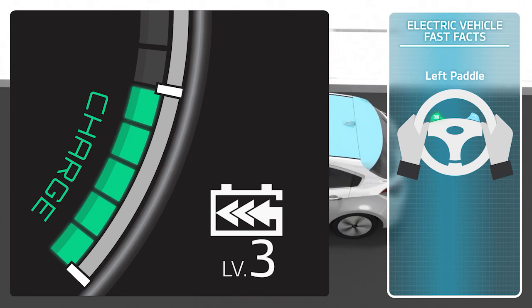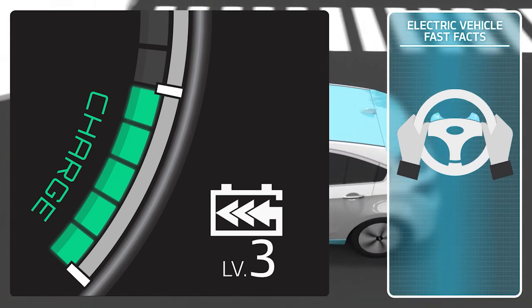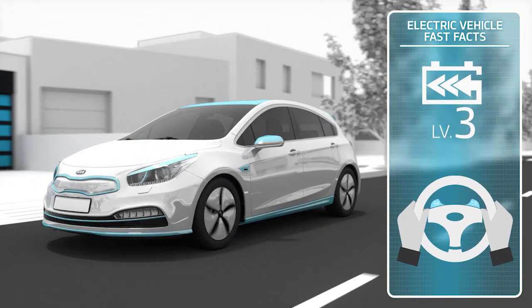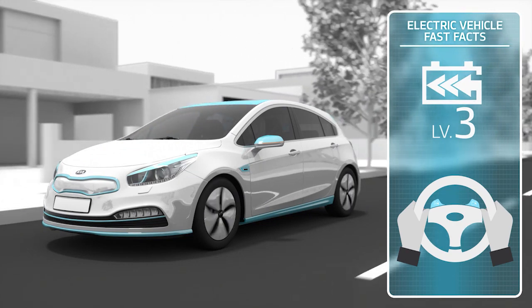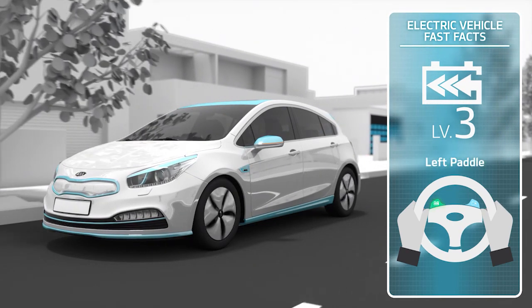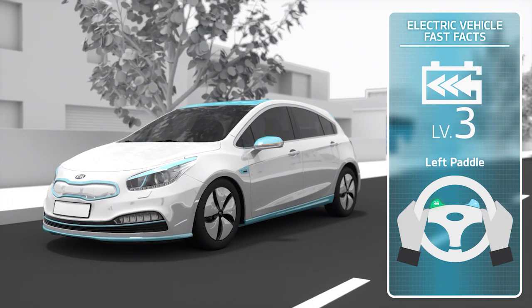At level three, Kia electric vehicle drivers are now able to use a feature called one-pedal driving, which is available on Kia models released from 2019. This allows them to not only decelerate the vehicle, but even completely stop it by simply pulling and holding the left side paddle shifter while the vehicle is coasting.